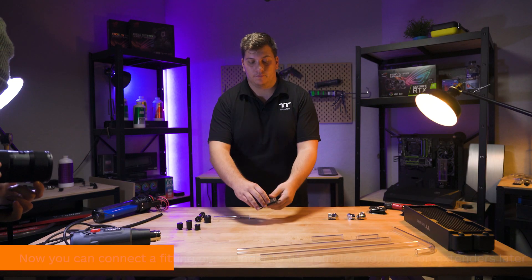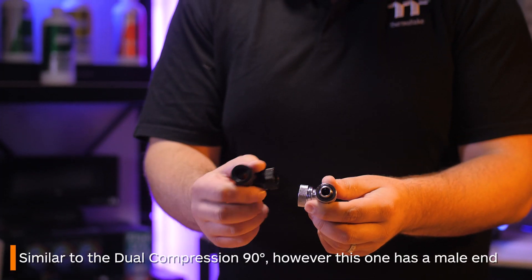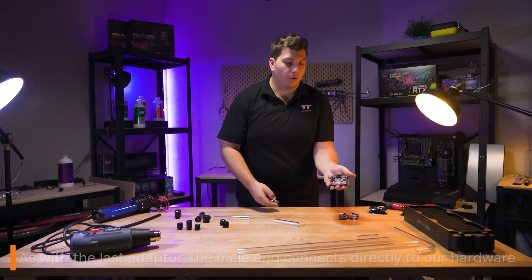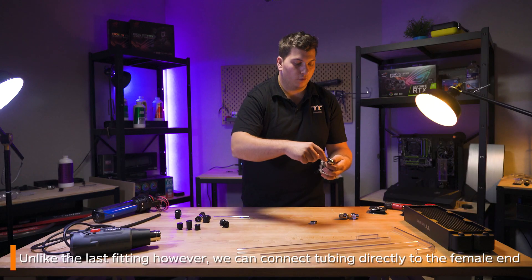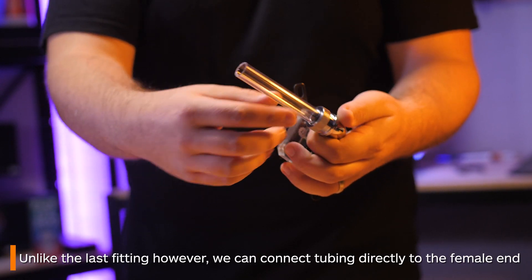Next is a male to tube 90 degree fitting. This is quite similar to the dual compression fitting, with the sides that connect to the tubing being the same. The other side though — the male quarter inch thread — connects to your hardware ports. So this means that unlike the male and female end fitting, you can connect your tubing straight into it without the need of an additional C-Pro or OD fitting first.